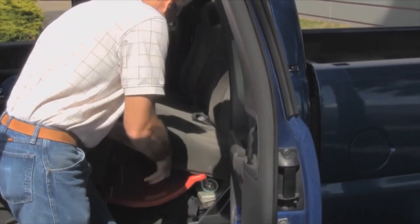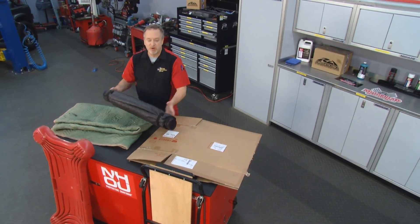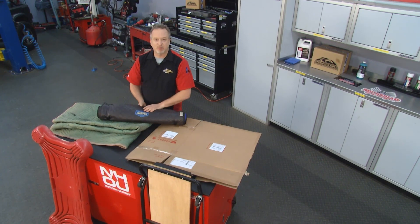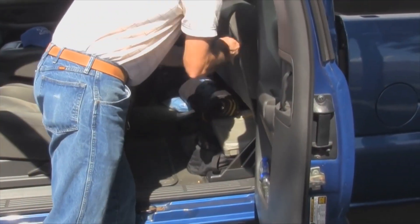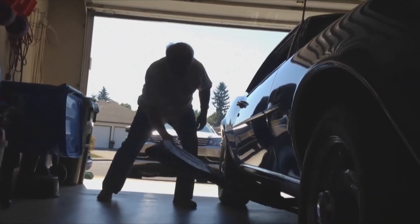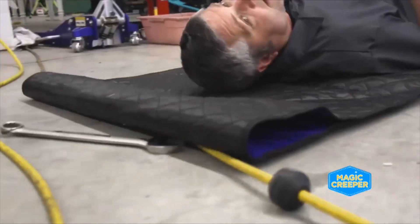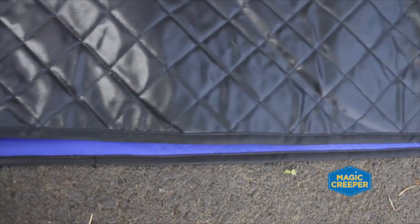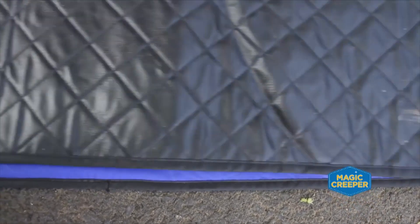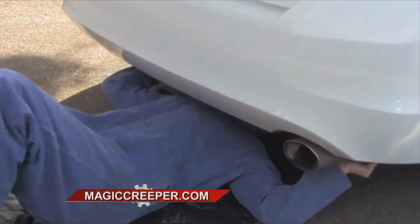There's no way you can put a traditional creeper inside your vehicle. So, you want to get the Magic Creeper. The Magic Creeper rolls up just like this — it only weighs three pounds. You can stick it anywhere in your vehicle, under a seat or in the trunk. It's there whenever you need it. You can also use it in the garage or in your yard. It rolls over roots, over mud, over tools, and it goes anywhere you want with maximum ground clearance. It takes up no space at all, so you get the maximum space you need when working under your car.